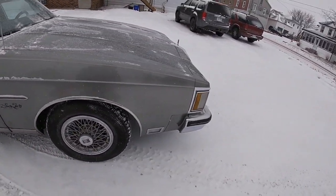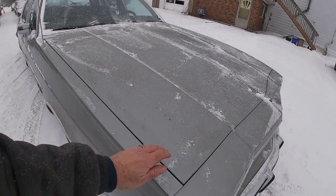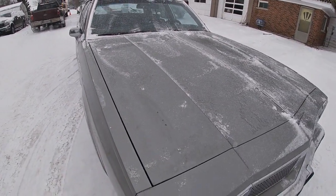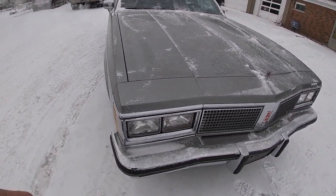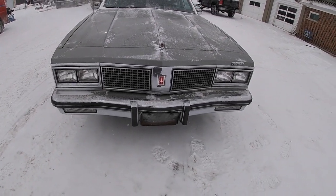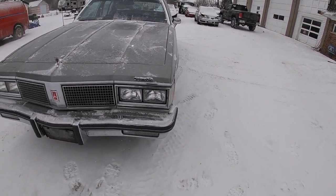Going around the front of the vehicle, you'll see that there are some paint chips on the hood — that's about the worst area paint-wise. It's just on the hood itself and along the front, a couple across the front cowl, but nothing really major. Really a good-looking car.